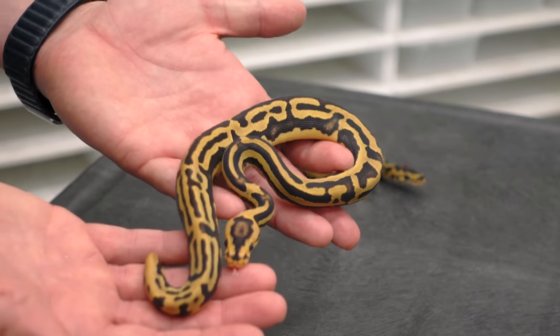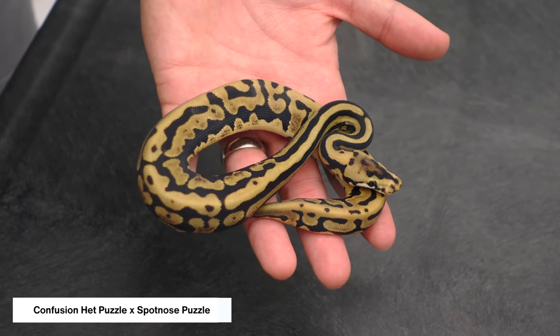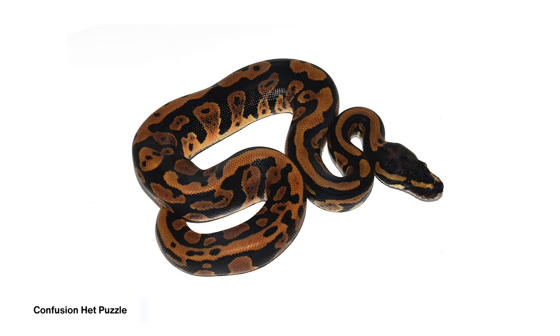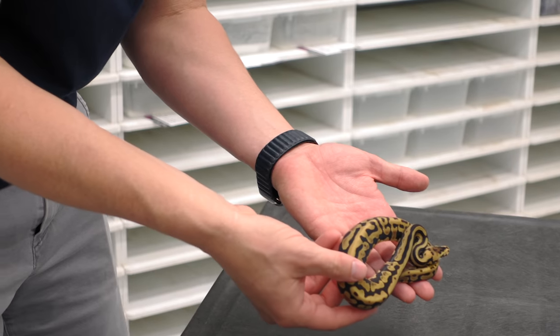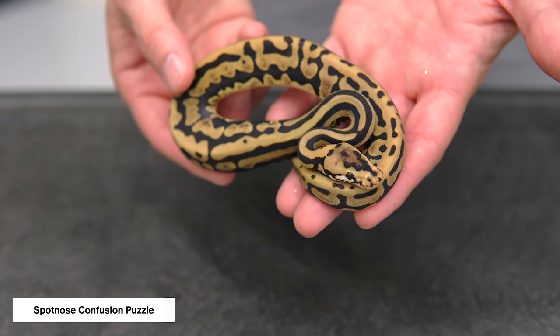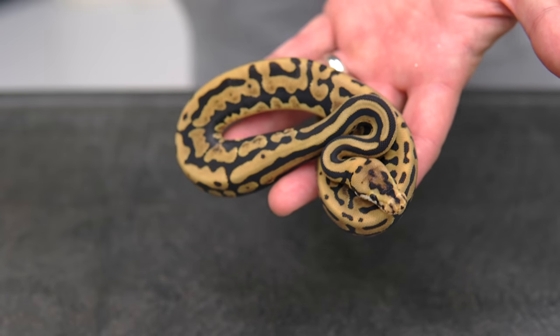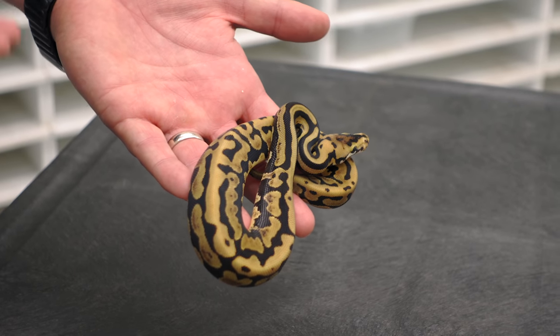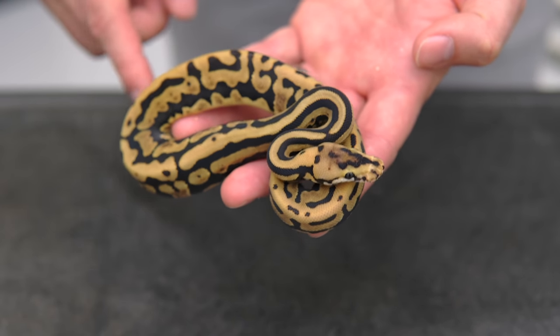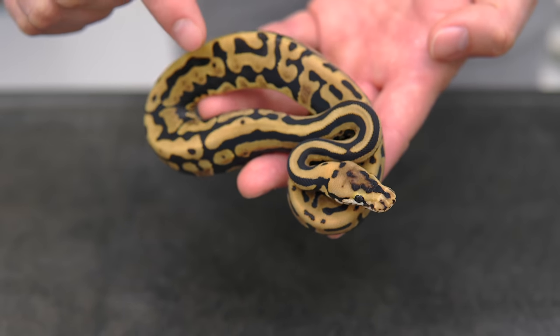This is the combo I was most anticipating from the puzzle project — we teased it about 60 days ago when the spotnose puzzle was on eggs. The pairing was a spotnose puzzle to the confusion het, the same male that produced all these awesome babies. I was so excited about the interaction between spotnose and confusion in the puzzle, because spotnose and confusion is already a very reactive combo. It turned out pretty great — very interesting — but not quite the craziness I was hoping for. It's very striped, took away almost any back stripe, and is a much more puzzle-ish animal.